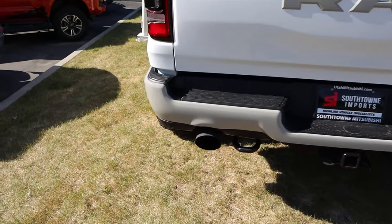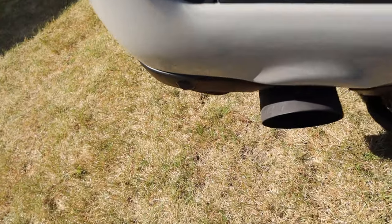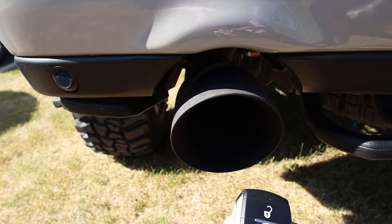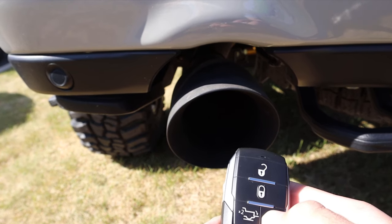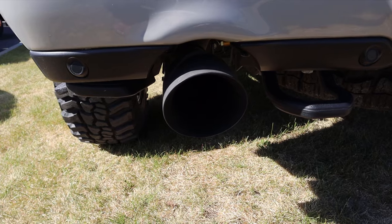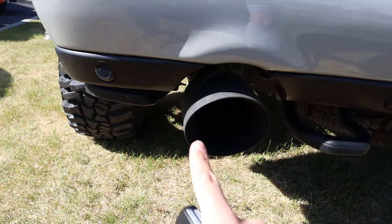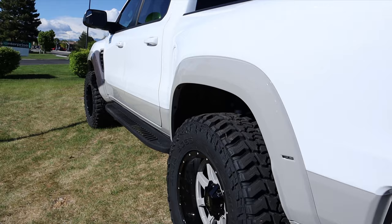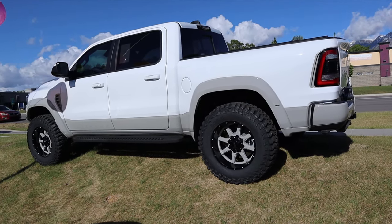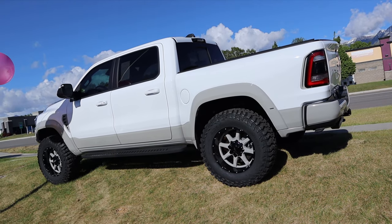Guess what — we happen to have the key fob so you guys can get a little listen. I accidentally left the door cracked, so it's not going to remote start — my bad on that. So we're going to keep moving on. You guys can see here with the full side view — I'll give it a startup in a minute.